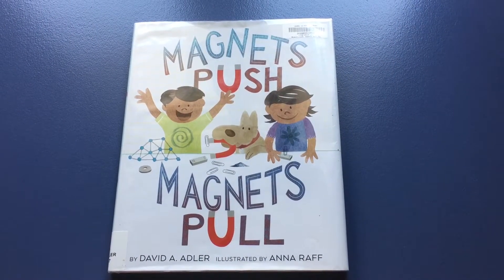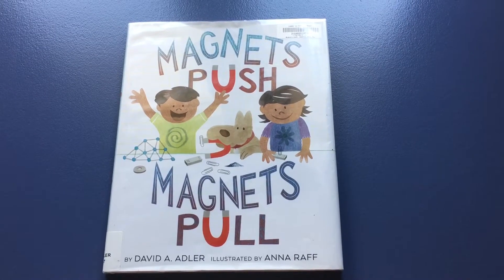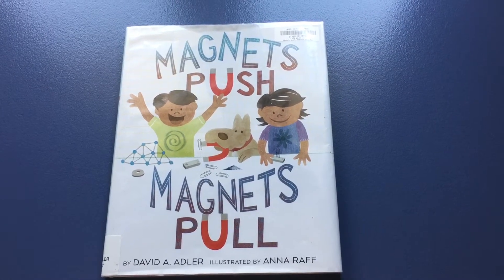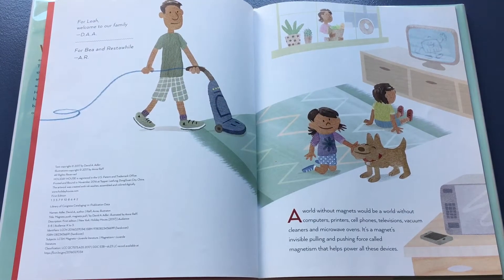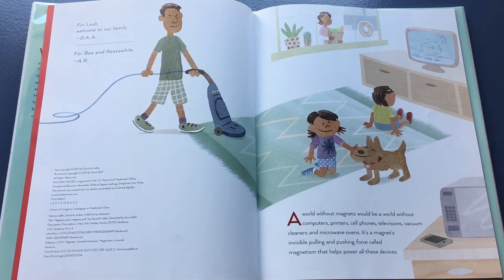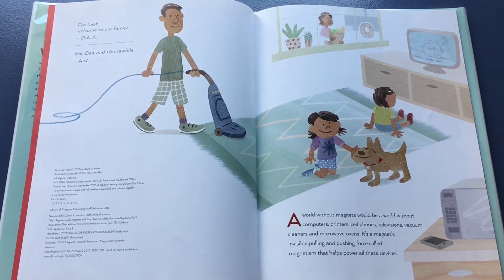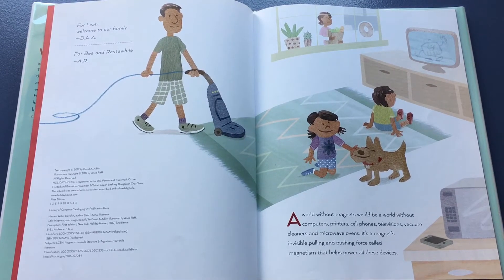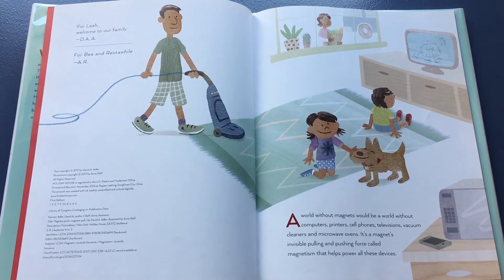Magnets Push, Magnets Pull by David A. Adler, illustrated by Anna Reff. A world without magnets would be a world without computers, printers, cell phones, televisions, vacuum cleaners, and microwave ovens. It's a magnet's invisible pulling and pushing force called magnetism that helps power all these devices.